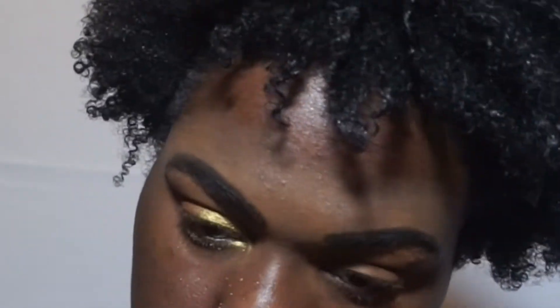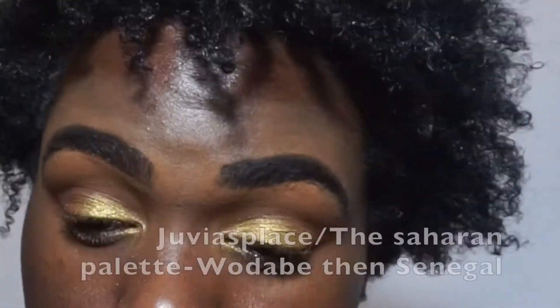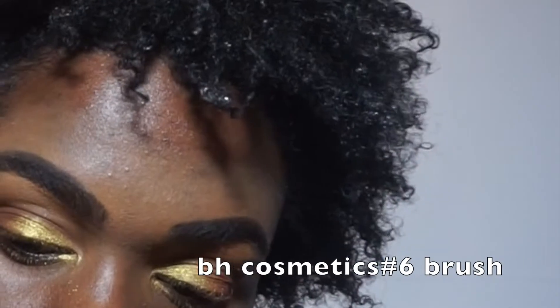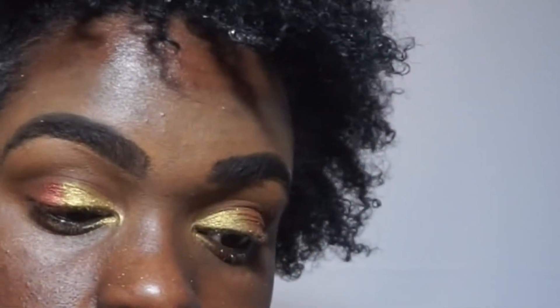Then I'm going to take an orange color and blend that in. It looks pretty. Now I'm taking a golden color and putting that all over my eye, and after that I'm taking a copper-ish color and putting that in the ends. I love to blend these colors together because it's really nice for the season.